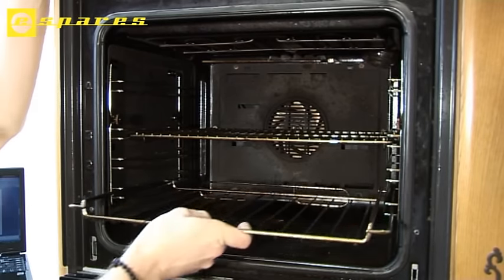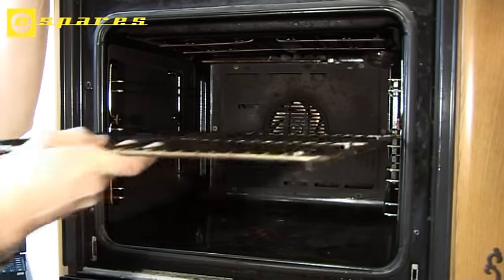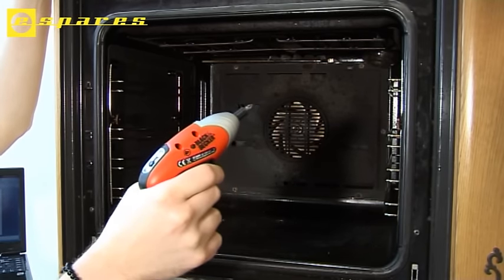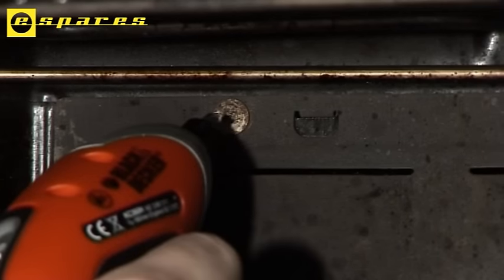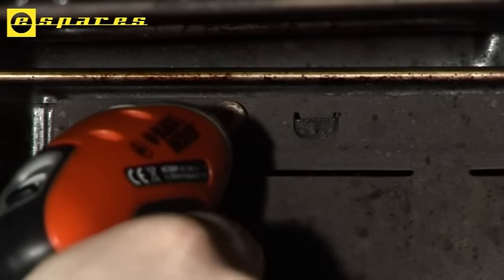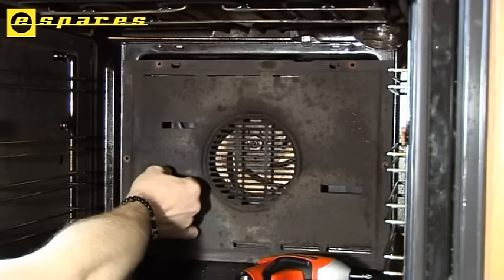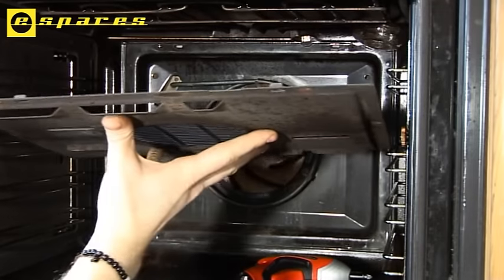Let's start by removing these oven shelves so I can get in there. These shelves are also available at the eSpares.co.uk website, as well as this handy electric screwdriver which I'll be using to remove the back plate. This one is a Phillips screwdriver head, although other models may vary. Once the screws are removed, this back plate simply lifts up and falls away.